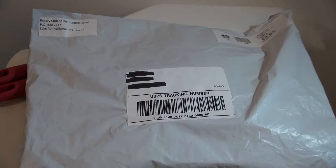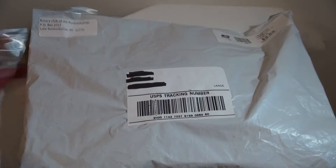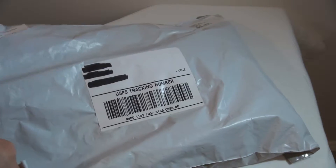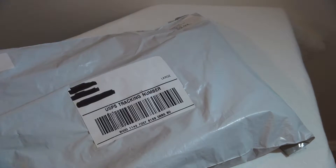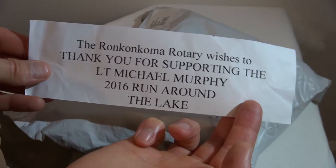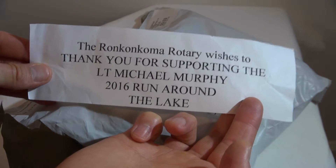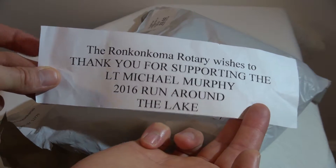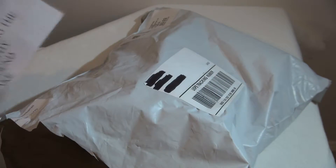Let's take a look and see what we have inside here. Make sure we don't cut anything inside the package — always very important — and that we don't chop off our fingers. This is from the Rotary. Thank you — thanking us for supporting the Lieutenant Michael Murphy 2016 run around the lake. Very cool. Worthy cause, of course.